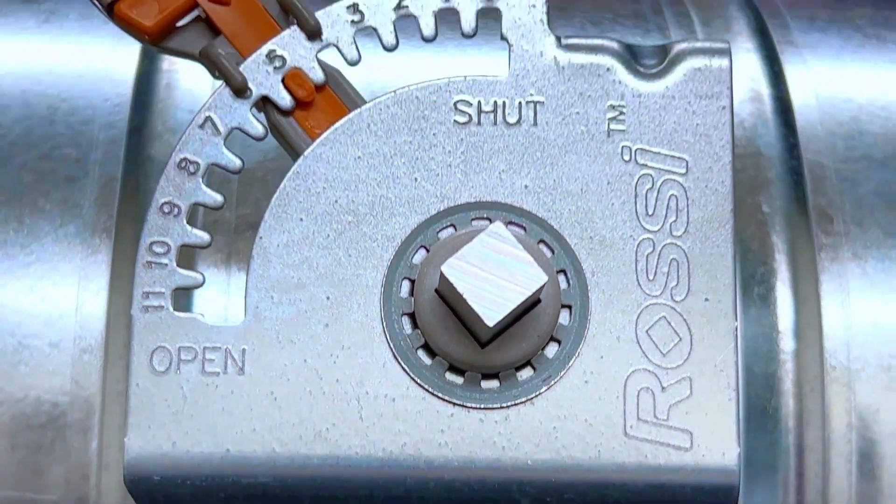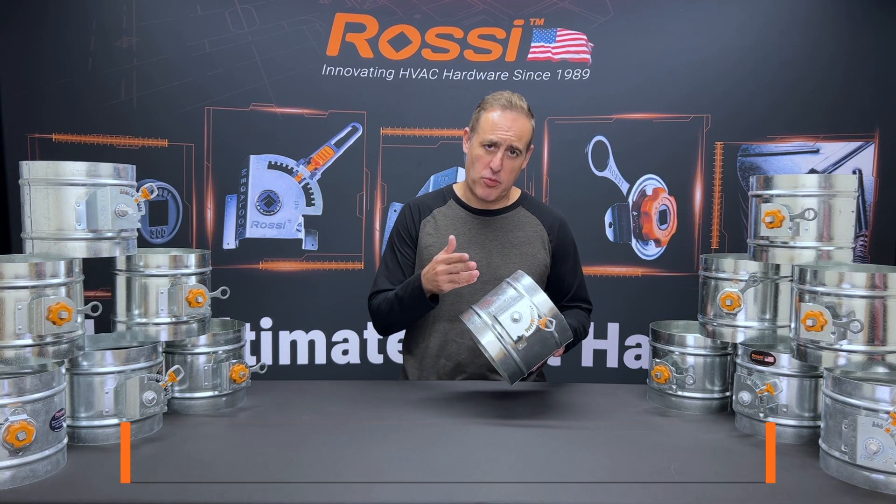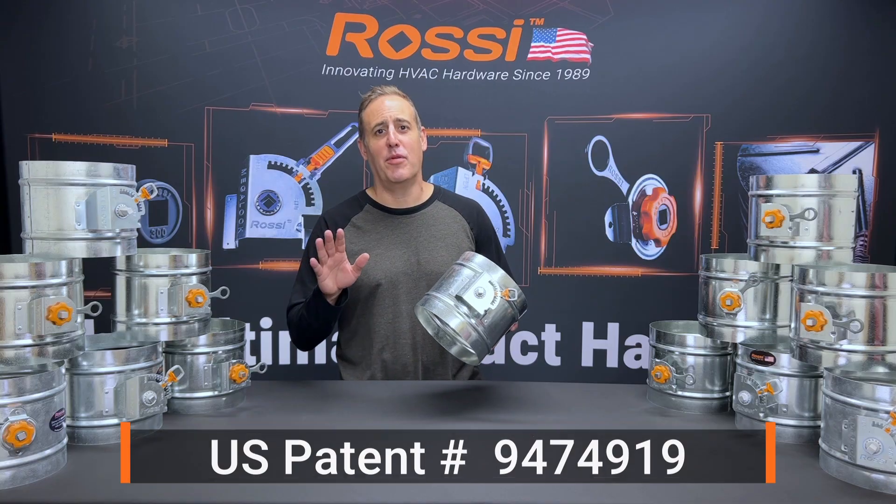The Everlock, the patented positive locking regulator from Rossi, our largest selling component.